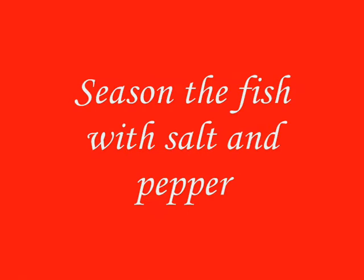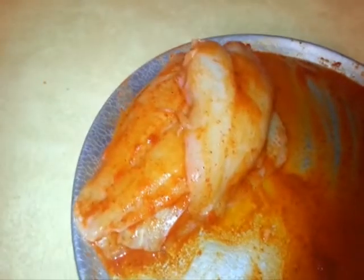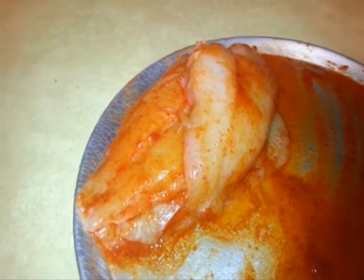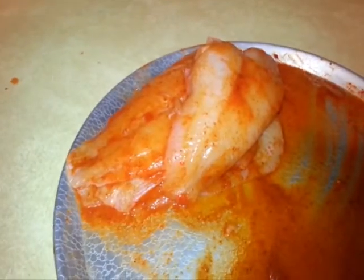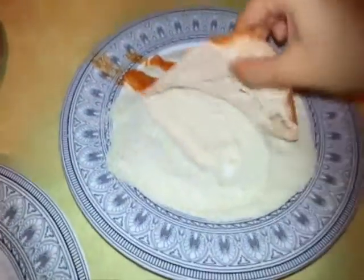Our first step is to combine all the ingredients together except the semolina rava or suji. My fish is completely coated with the spice mix and now we are going to let this marinate for only 10 minutes.